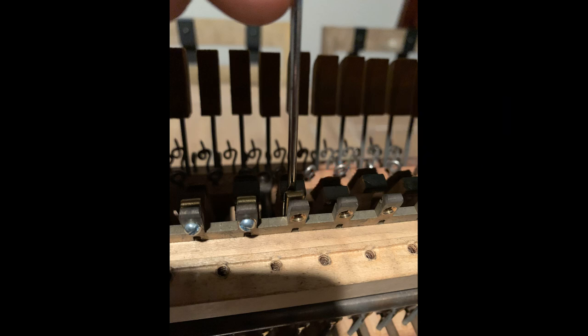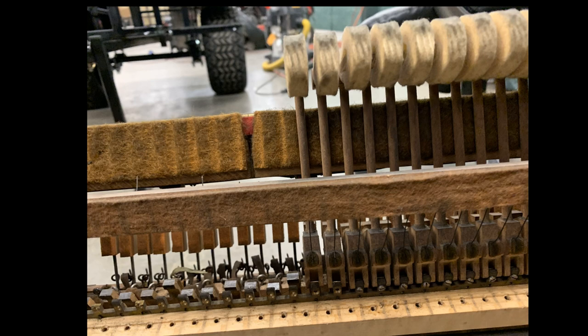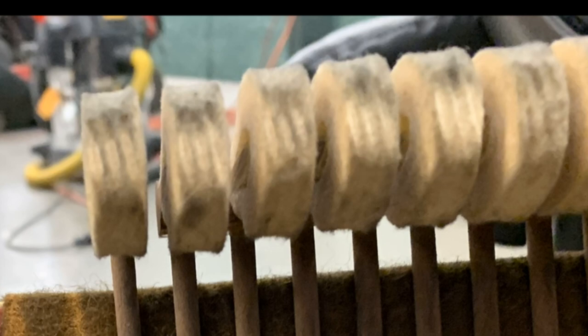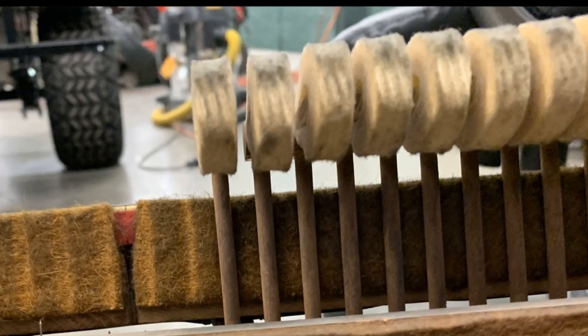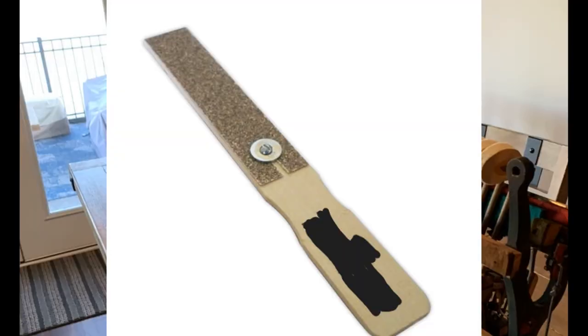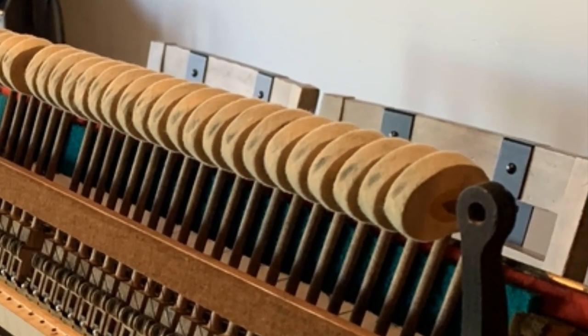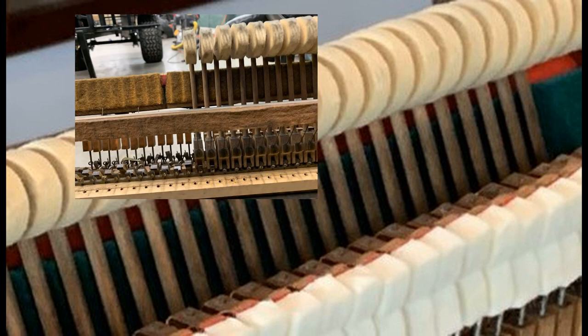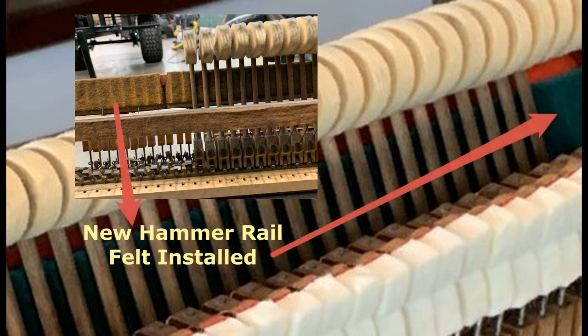By the way, same as the player action, all parts are numbered as every hammer and damper is made to fit a specific location. The other issue with the hammers was that their striking surface was flattening out and developing deep string grooves, which can create a harsh and unpleasant tone. Austin said I still had enough hammer felt to file them down, so I bought a file for this application and filed them until the grooves were mostly gone. The important part is ensuring the hammers maintain their shape, or you could create more problems. My first pass wasn't enough according to Austin, so my second pass met his expectations. I also replaced the hammer rail felt, which was heavily grooved and worn, with brand new green hammer rail felt.